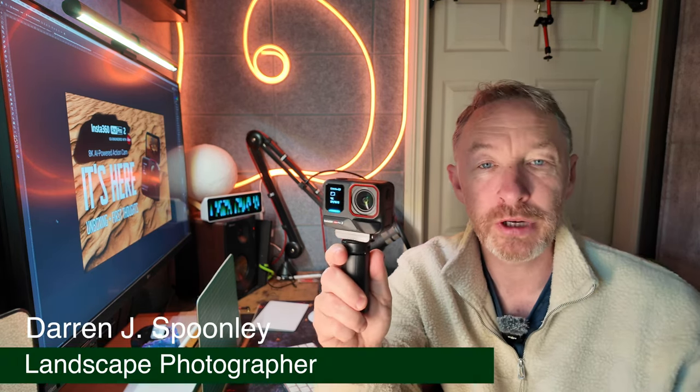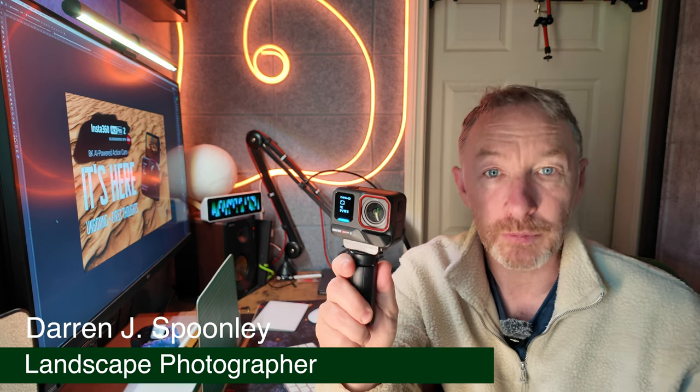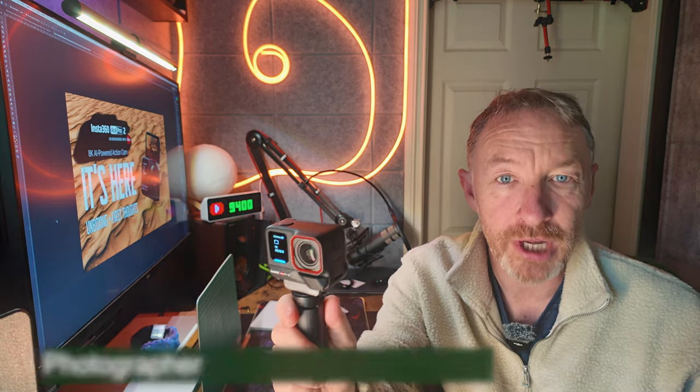The Insta360 Ace Pro 2 — a new iteration of a well-loved camera. But if it's your first time using this camera, how difficult are the settings for you to use? And if you're already using the first iteration, how familiar are the settings? I'm going to talk you through all the settings on this camera in this video.